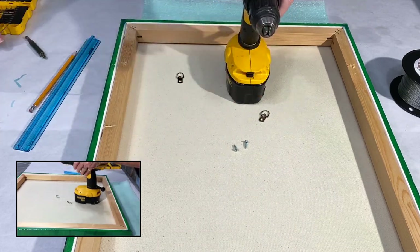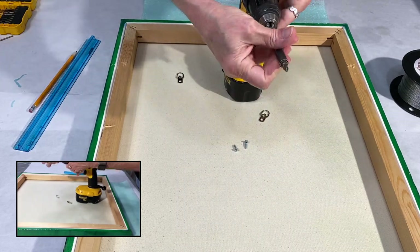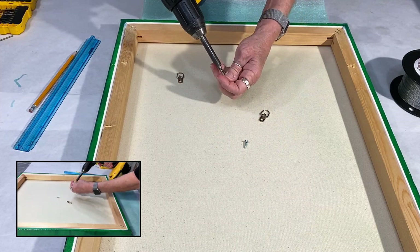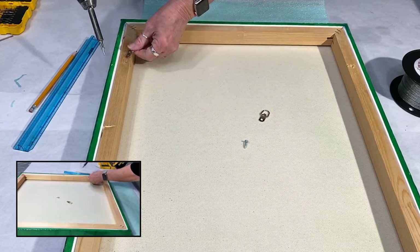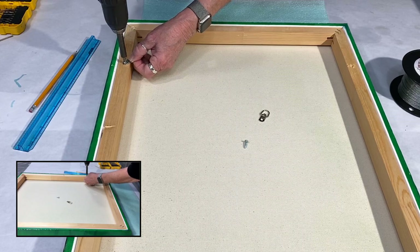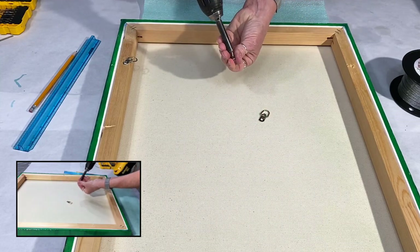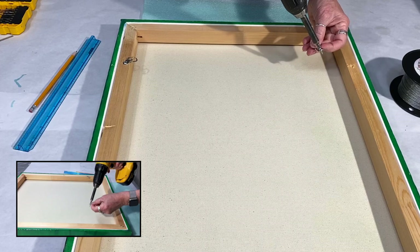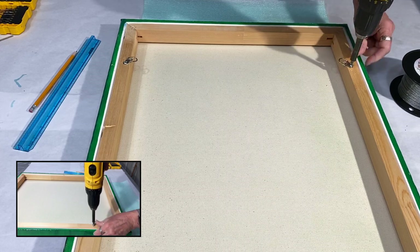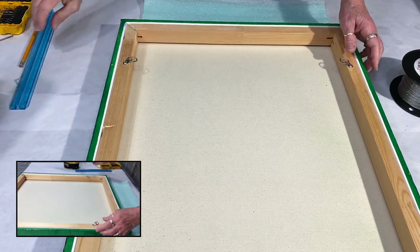Take my drill bit out. Now I have to put my bit in for screwing the screws down in there. Just get my screw loaded up and drive it in — easy.